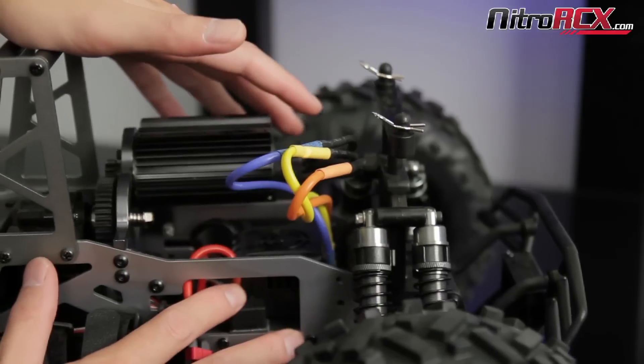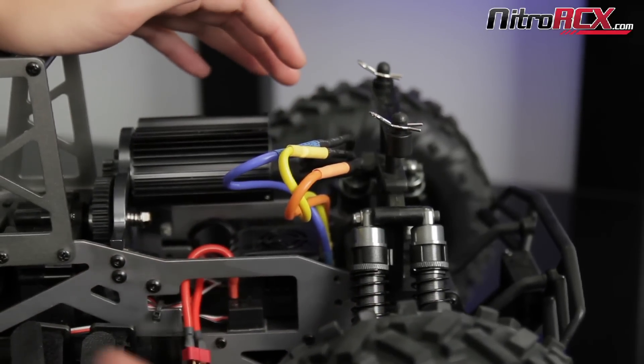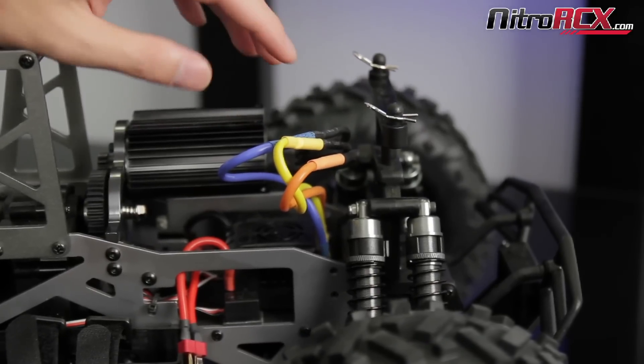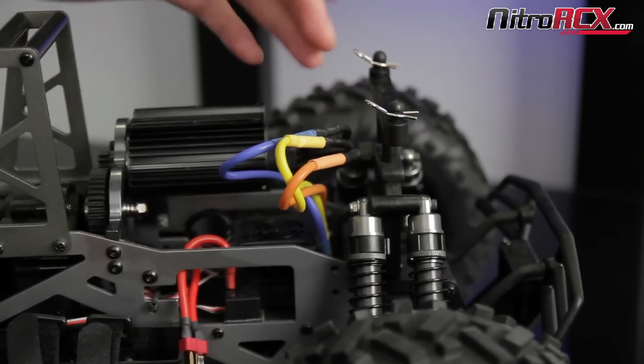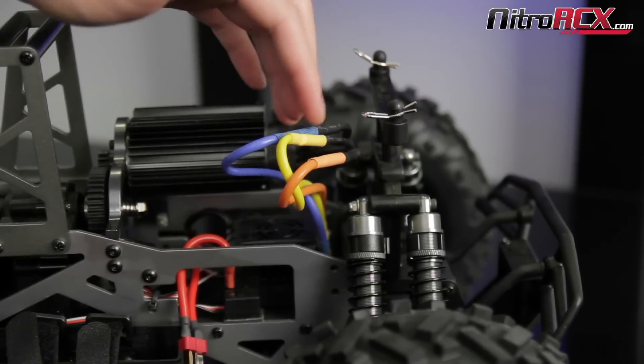Once I switch the outer two wires, I'm going to reprogram the throttle range and that way my wheels will be going forward. It's a pretty simple way. Just remember you can switch any two wires on your brushless system to reverse the rotation of the motor — I like to switch the outer two, but again you can switch any two wires.